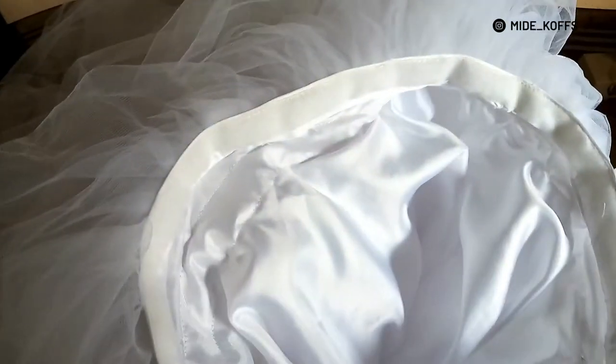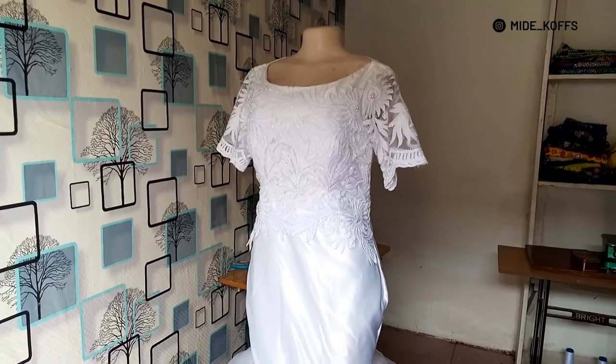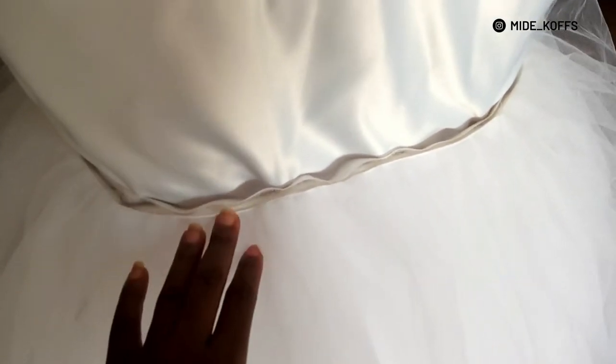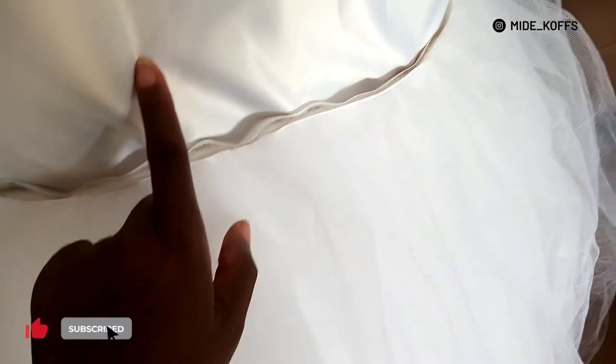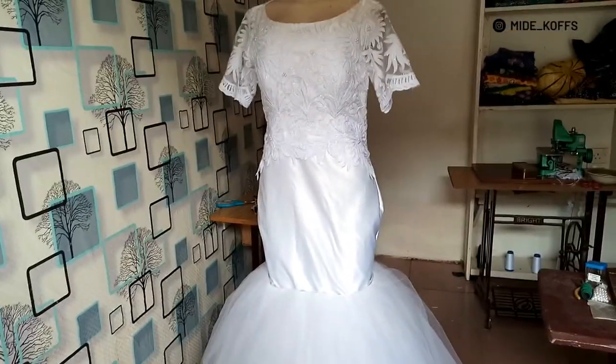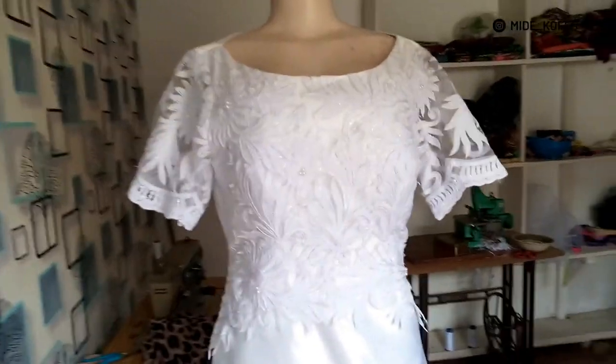After sewing the band, I then overlaid the tulle on it so that the band would not show on the outside. With that I'm pretty much done with this train. I'm going to put it on Annabelle — my mannequin — just to see how it looks. I've not attached the train to the bodice yet because I want to do the fitting and make all adjustments necessary before attaching it. This was just pinned to the bodice. I might still need to trim the edges once I see it on her and check if the length is okay.